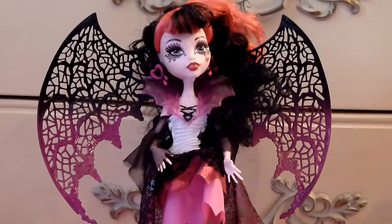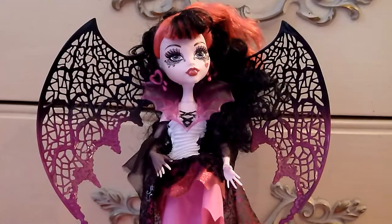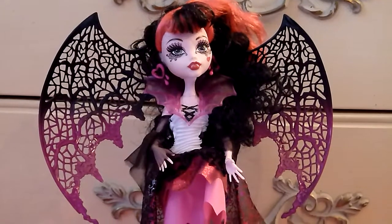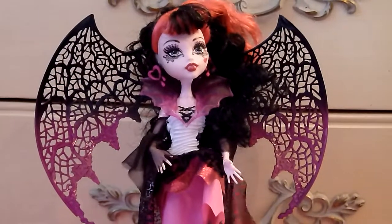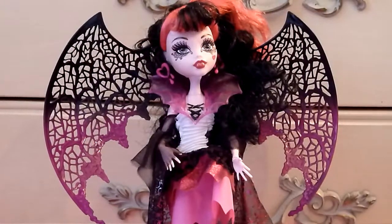Hey everybody! This is Draculaura and I got her from Toys R Us and I'm going to do a doll review on her. This is Ghouls Rule Draculaura, which is my favorite doll so far.